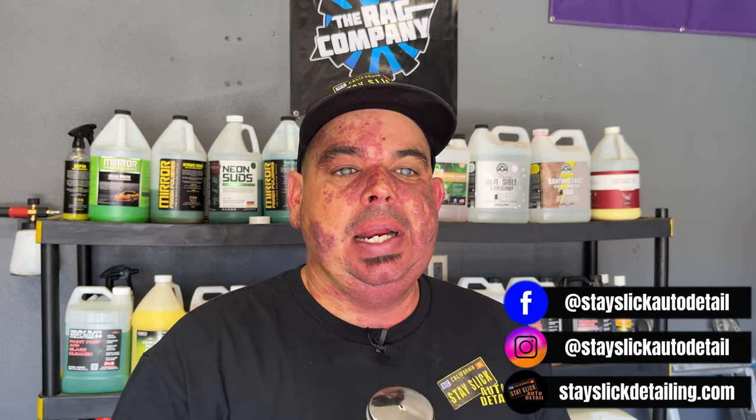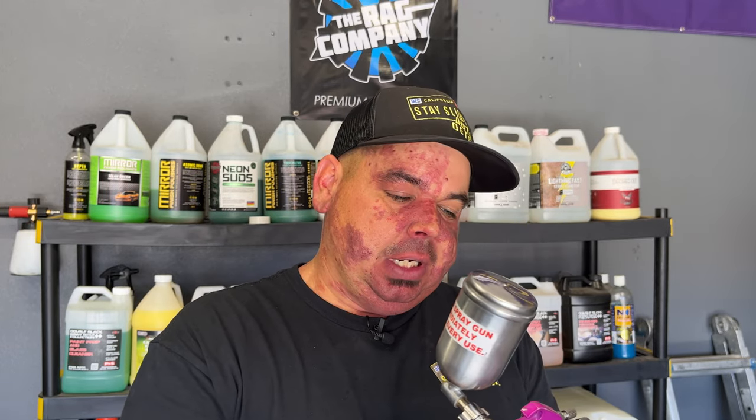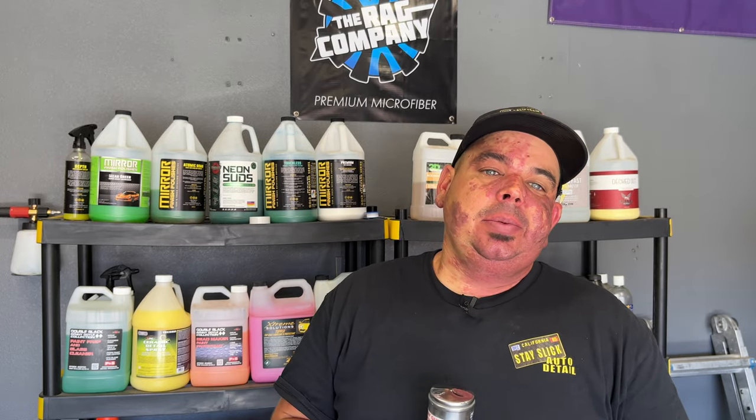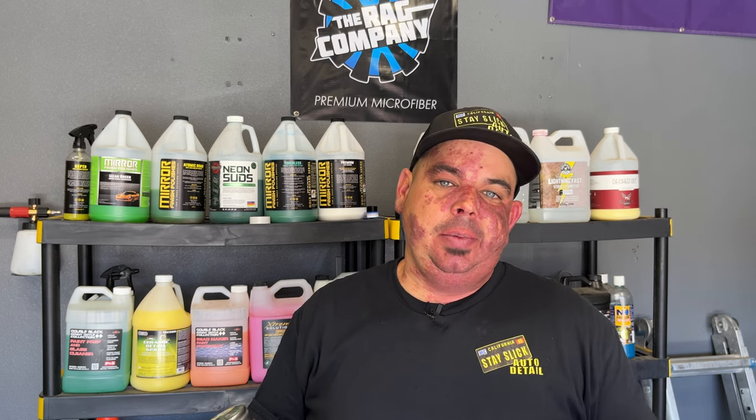This is from Central Pneumatic at Harbor Freight. It's a very inexpensive small gun — it's meant for paint, but you may have seen a lot of people using this for interior dressings. You may have seen them use it for tire shine, which is what I use it for. Today I want to talk about how I use this thing and whether I think it is a gimmick or it's genius.